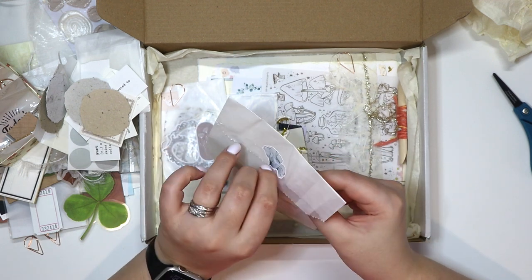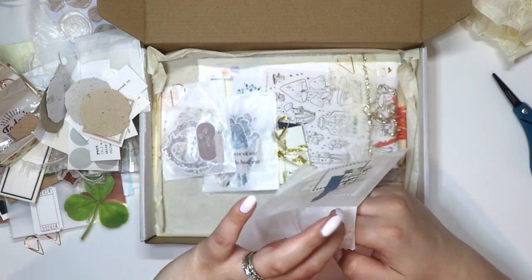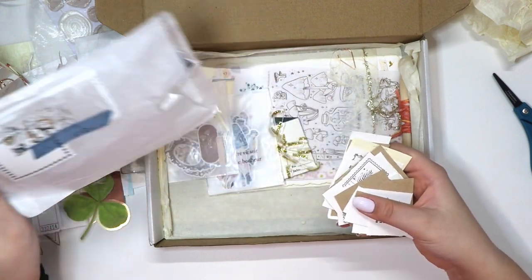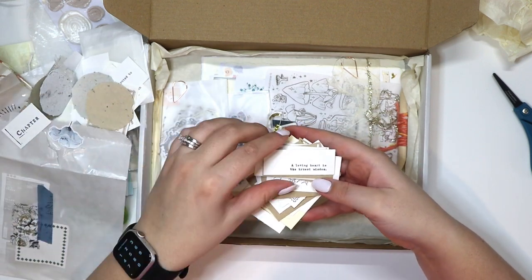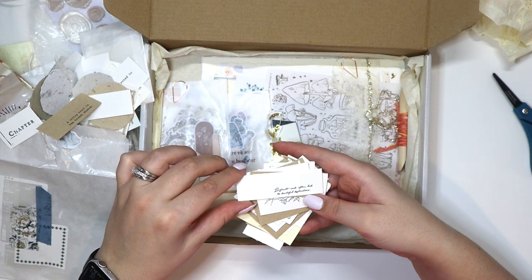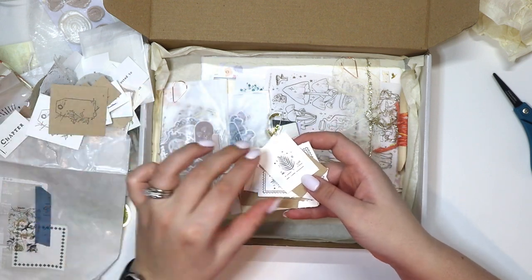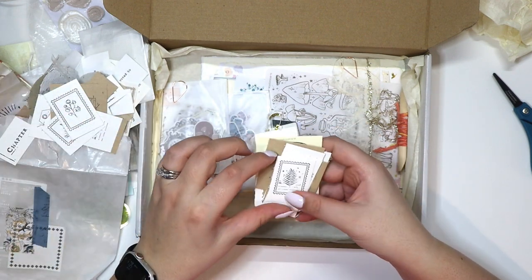Let's see what's in this one. Oh my — there's so much goodness in here. So this is 'chapter.' 'A loving heart is the truest wisdom.' There's some text in a really thin font I'd have to really look at. Some mountains, a tag stamp, a leaf stamp. Oh, those are really really cute — I love all of these little stamps.